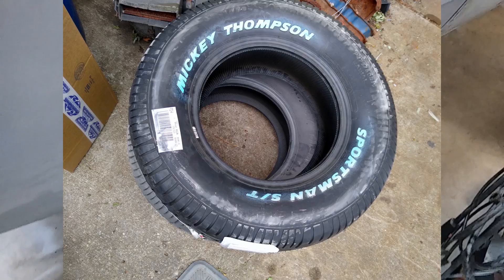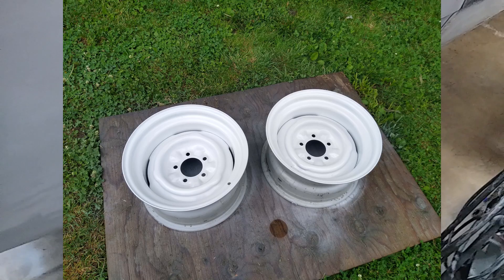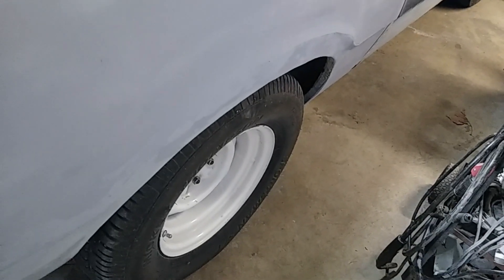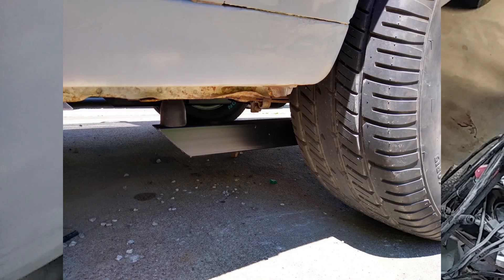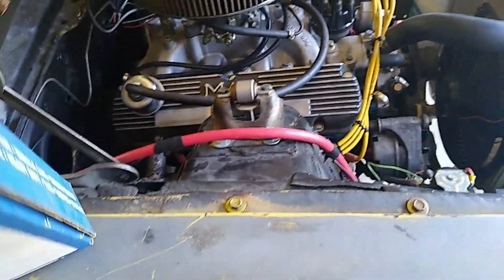The most obvious thing to do was to replace those with something new, so I picked up a set of Mickey Thompson Sportsman STs. I assumed that would solve a lot of the problem, but it seemed to have the same issue — it didn't really help too much. I had some old Lakewood traction bars laying around, so I cleaned those up, grabbed some square bolts for them, and bolted those in, and those seem to make the difference that I needed.